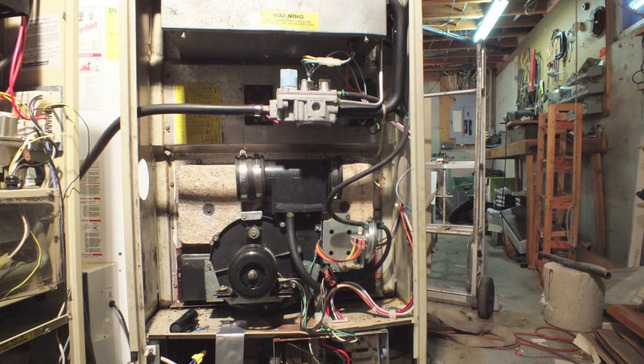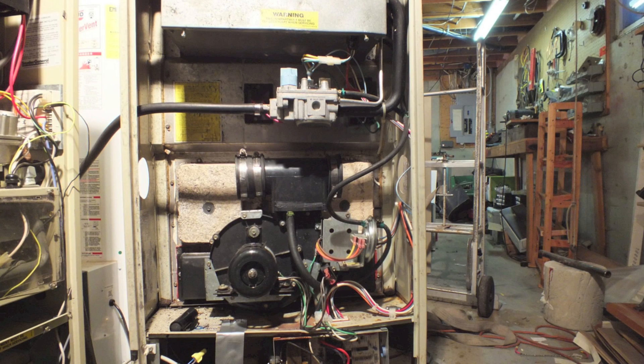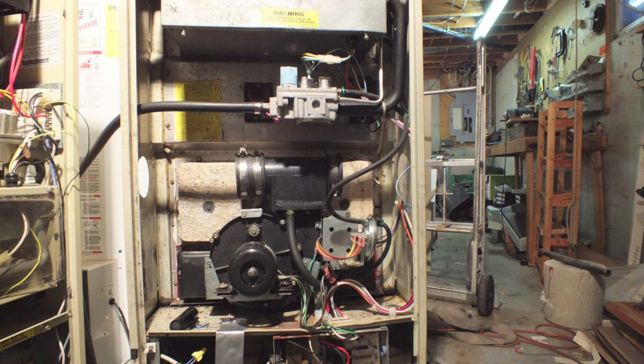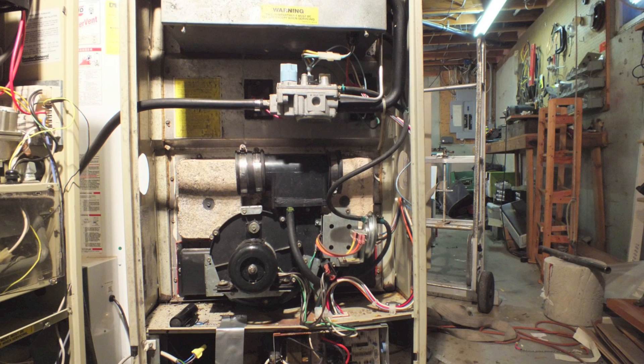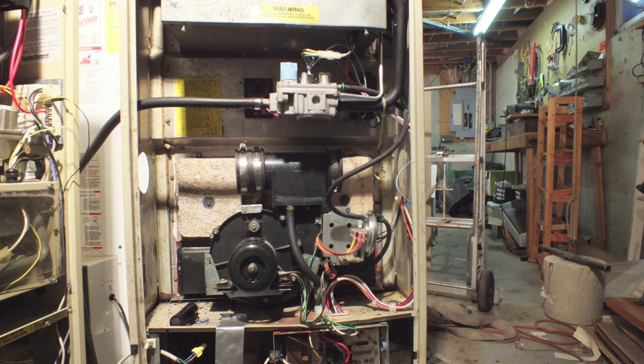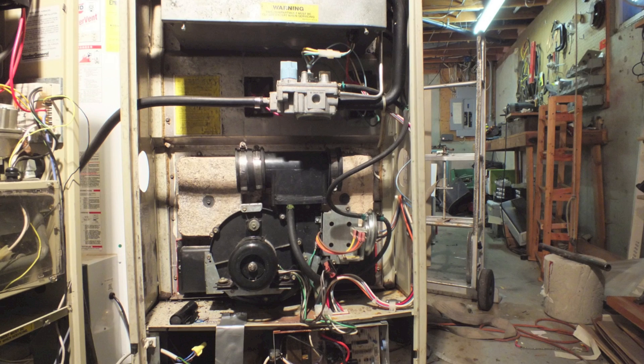So that's how the 398AAW pressure switch works — to protect from blocked vents, blocked combustion air inlets, or an inducer failure.